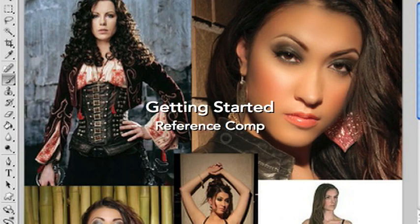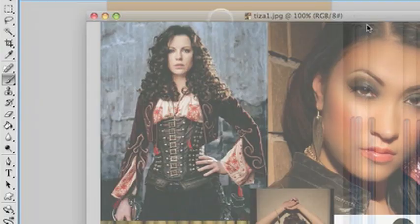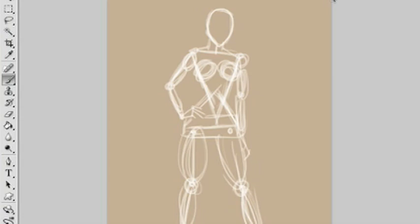Hi again! Today I'm going to be working on a superhero character design. This is my reference comp. It's based off of Ms. Tiza — she's a recording artist in Las Vegas and the manager wanted her to be like a superhero character.